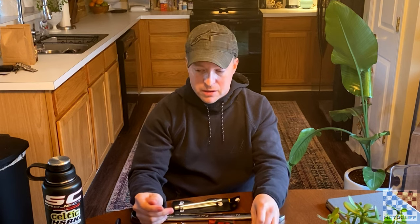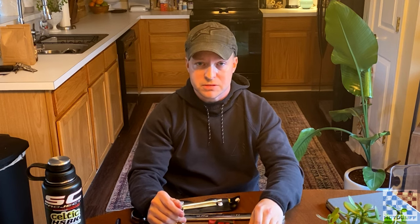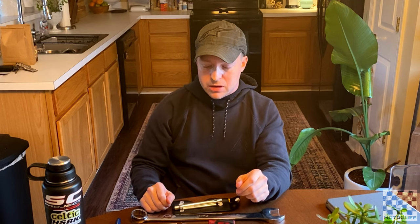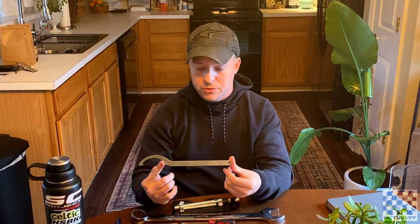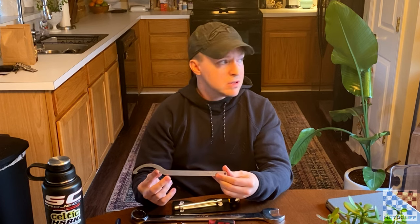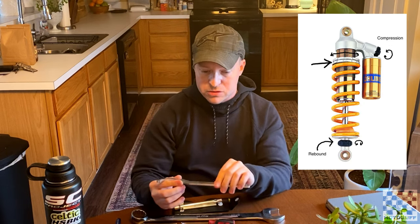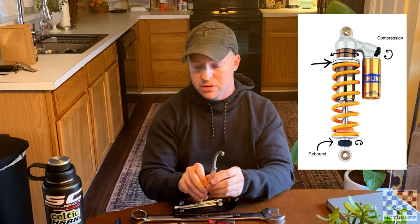You're also going to need a notebook and a pen to write down all of your measurements. Once we get those measurements, we're going to have to change the preload on the bike, and for that we're going to need tools. A lot of bikes come with a tool to adjust the suspension. This right here is the Ohlins fork wrench — it's a shock wrench — and what that does is it allows you to move the collars at the bottom of the spring to get the proper amount of sag.